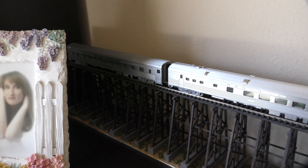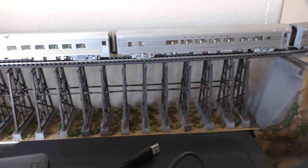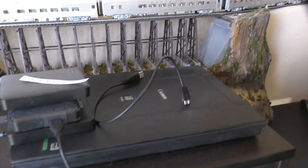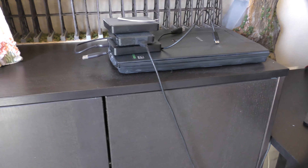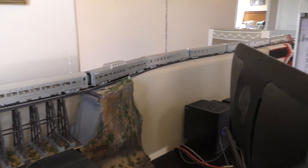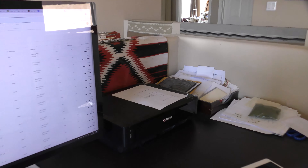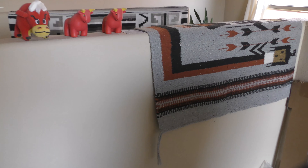It goes all the way back into the corner there. I built this trestle to go on top of this shelf storage unit, and it wraps around the corner and goes on top of the partition. But now what it needs to do is curve and go along this partition, so by the time it's done it should come over to about here.